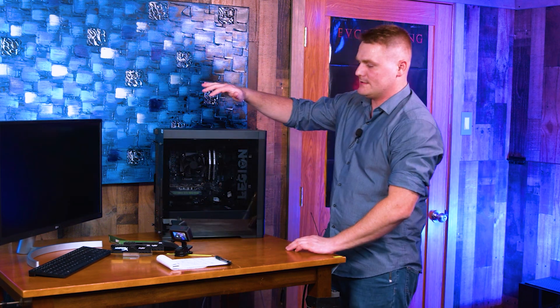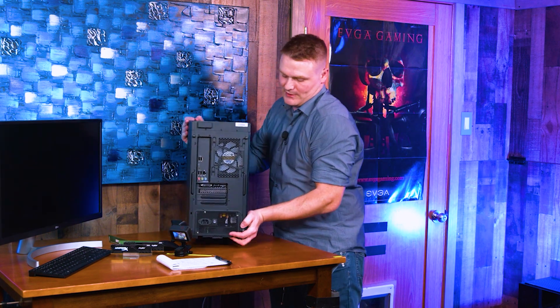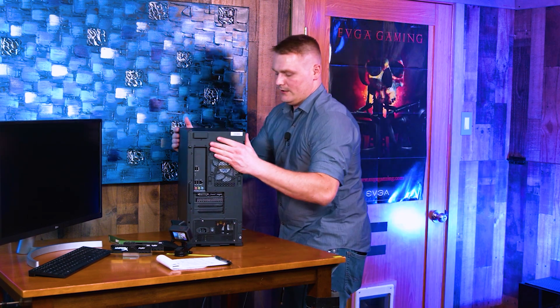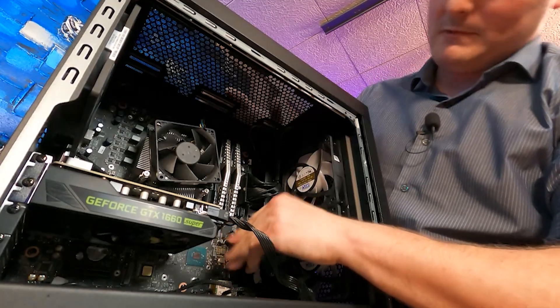It's just a habit. Once you've drained the power, we're going to look at the rear and take our side panel off. Go ahead and grab our two thumb screws right away. Set this guy off to the side. Currently I have a bunch of RAM in here because I was testing stuff, so I'm going to go ahead and take this out.